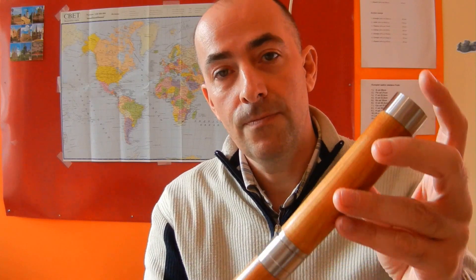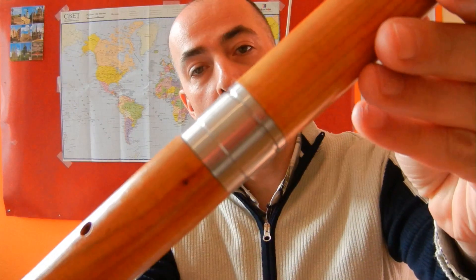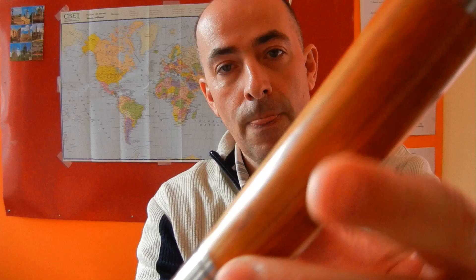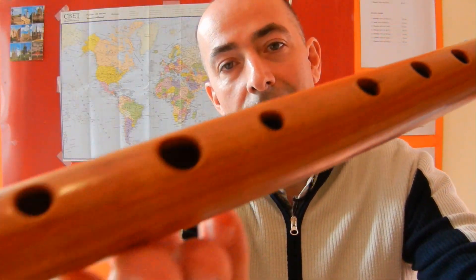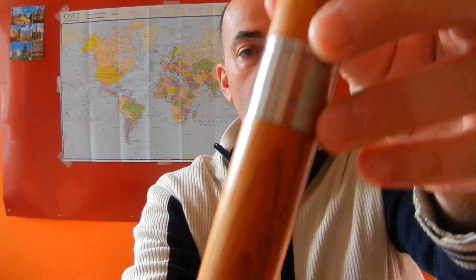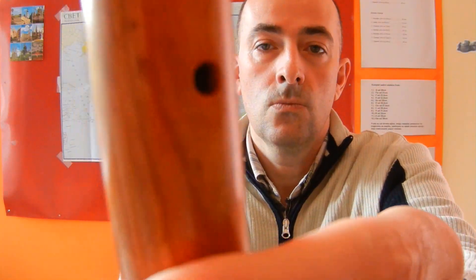Dear friends, I am presenting you G Duduk or Frula. Here it is — it is 39 cm long, it is in G tonality, deeper sound.